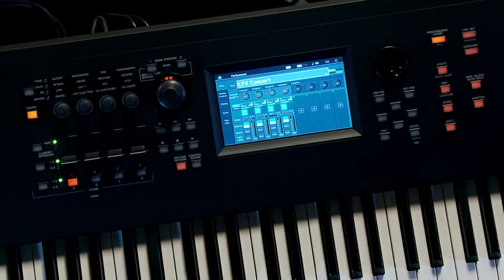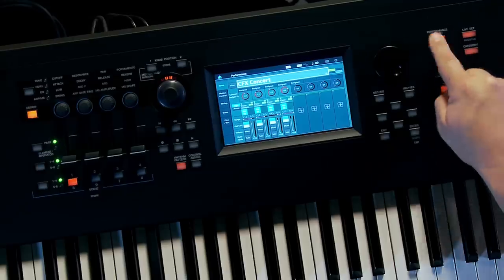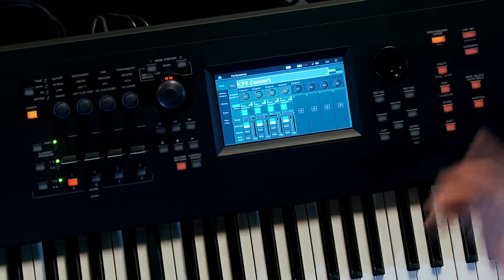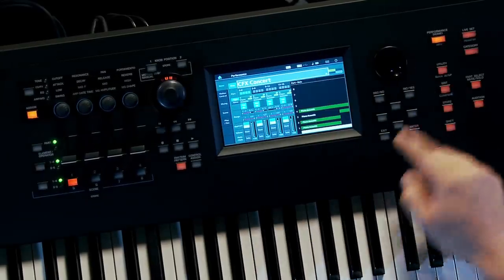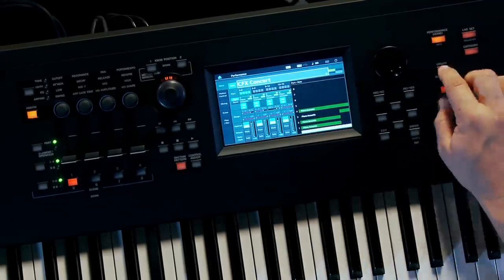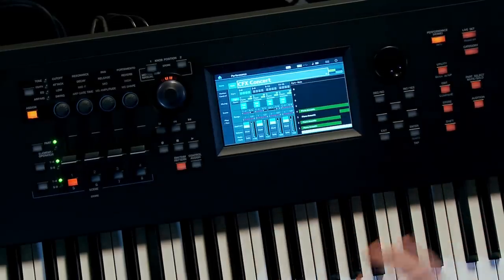Let's go over the user interface. I'll show you what I like to call the four buttons that you need to know when you first approach MoDX. The first one is the Performance Home button. Just like Montage, performance is the only mode in the instrument — it's where all the music happens. There's a dedicated button called Performance Home, and in the screen there's what I like to call convenient redundancy: you can get to Performance Home in the screen or with the dedicated button.